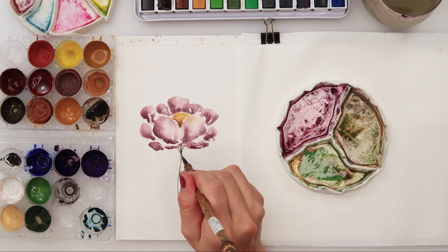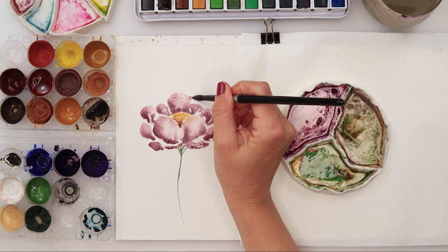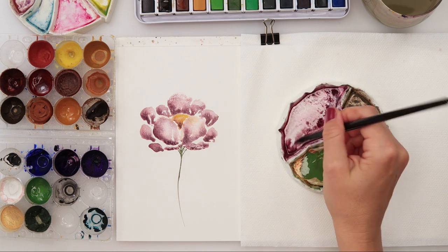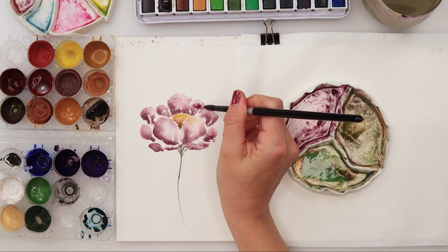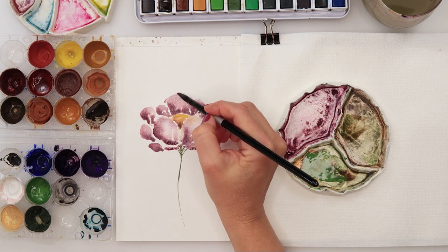With a mix of dark brown from the etcher palette and green, I've painted in the stem. Now adding a little more detail to my petals — I thought they would look nicer if I made them slightly larger, so I decided to add that.